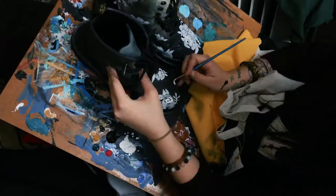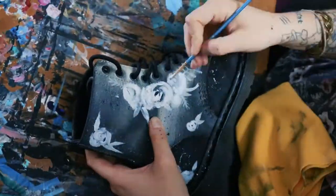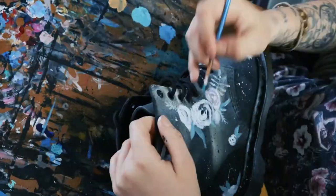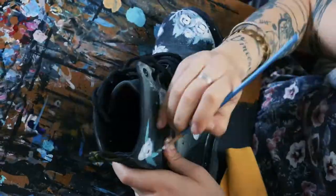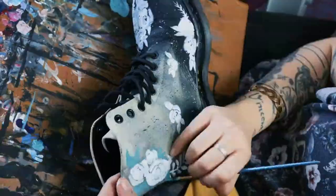I'll varnish it after to keep it all in place, but it stuck to the shoe really well and blended really well — almost like a canvas. So it was really easy to work with. I then ended up doing a little bit of color until I realized I really liked the pink, and started doing more pink instead.